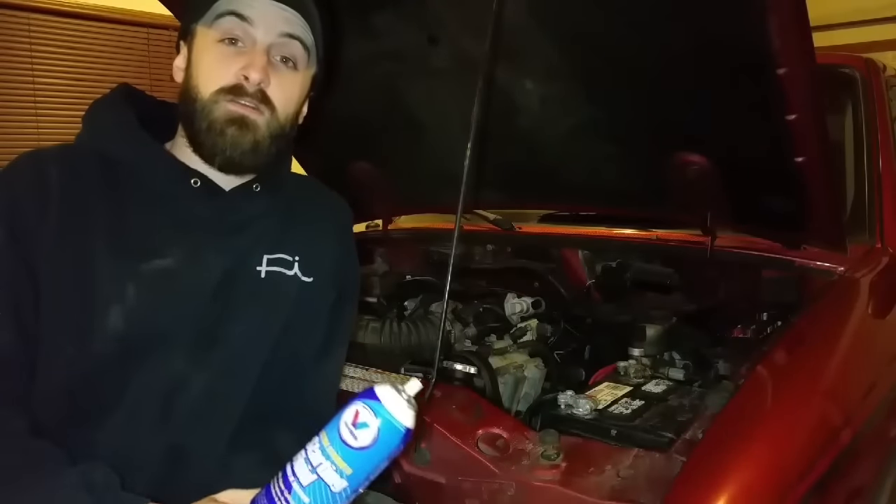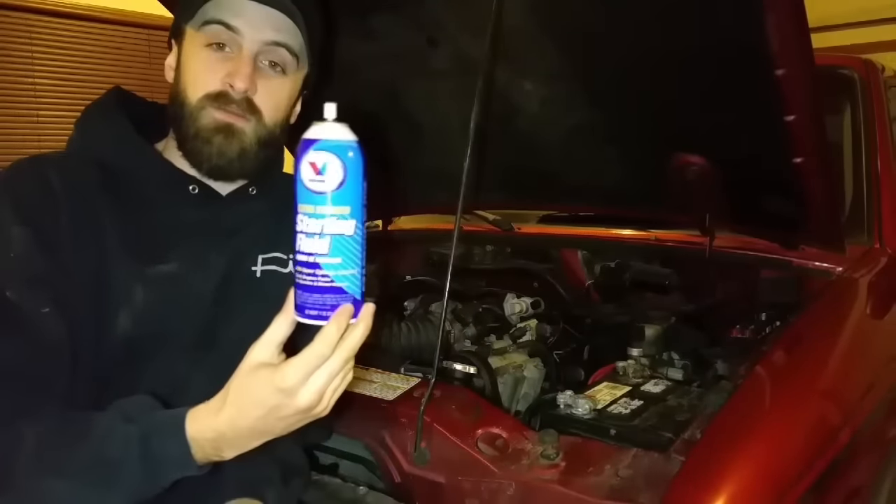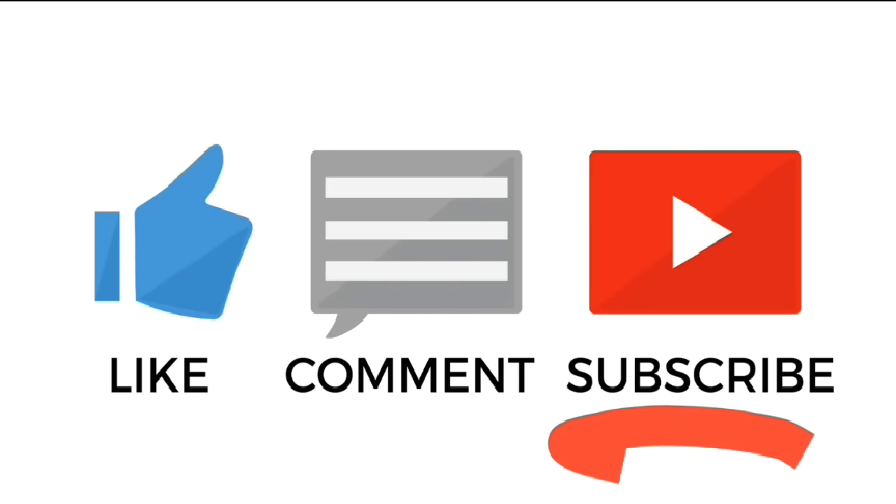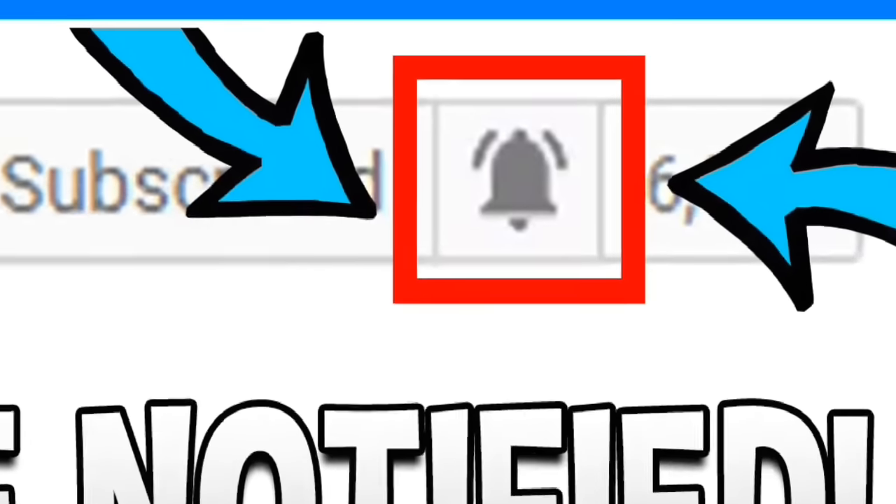Today I want to show you how to verify that you have a bad fuel pump using nothing but starting fluid. Hit that like button, leave a comment, subscribe and ring the bell so you can see the latest videos.